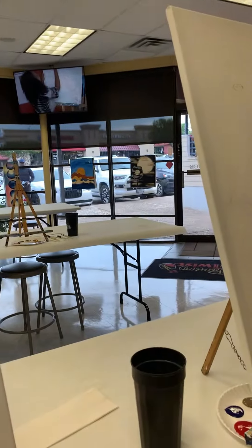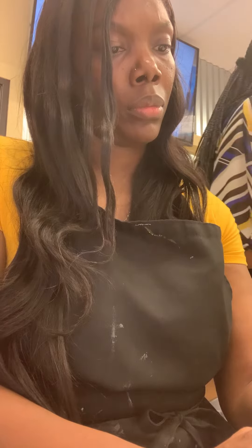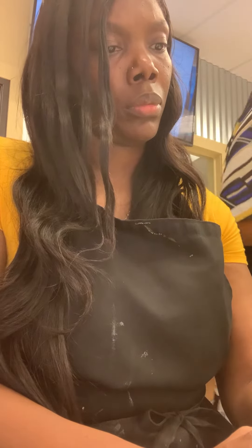Hey y'all, this is another DIY video. I am at Paint with a Twist and I will be making my own art. Y'all stay tuned.